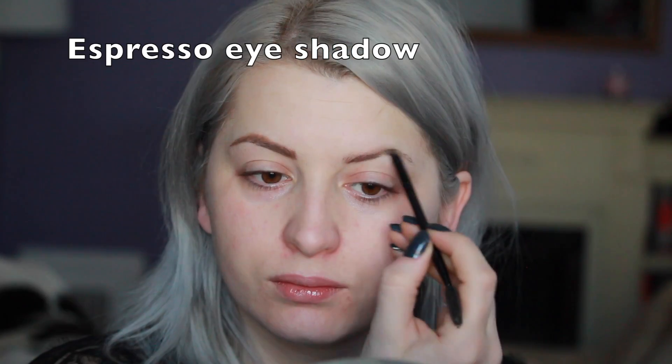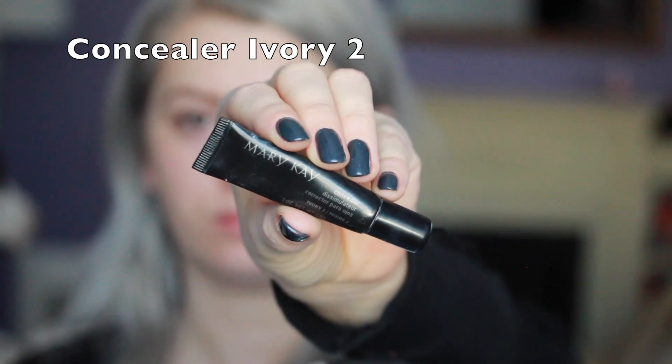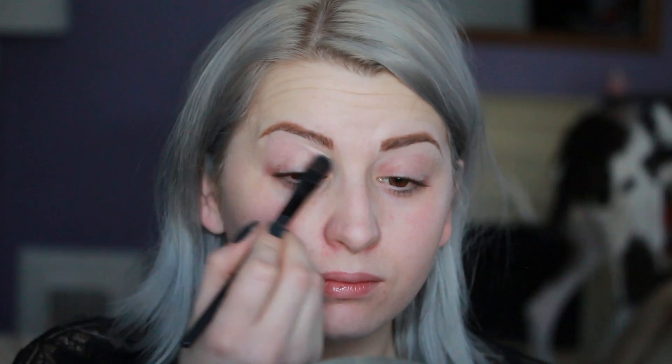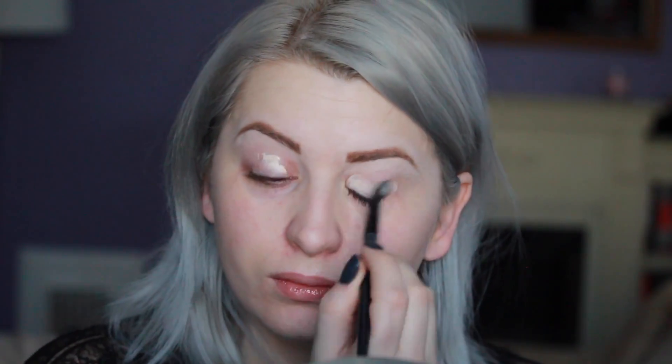For my eyebrows I'm using espresso eyeshadow, just filling them in starting with the bottom line. Then I'm outlining my entire eyebrow with concealer in shade Ivory Too from Mary Kay. I really find that this way my eyebrows are really much more defined and I really like the stronger, more bold look on the eyebrows.